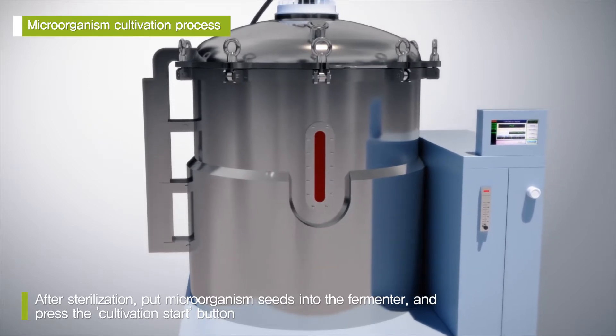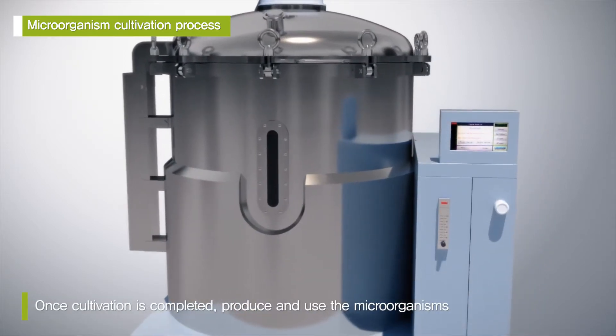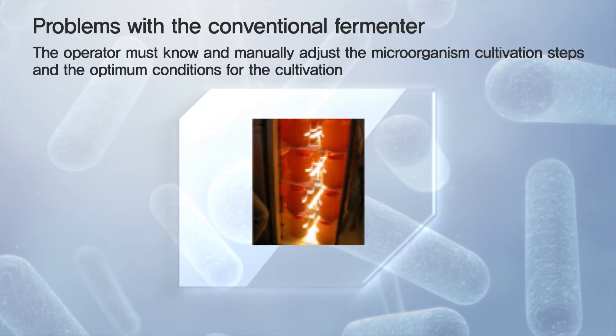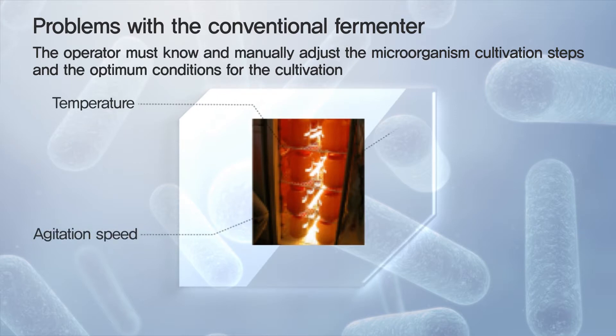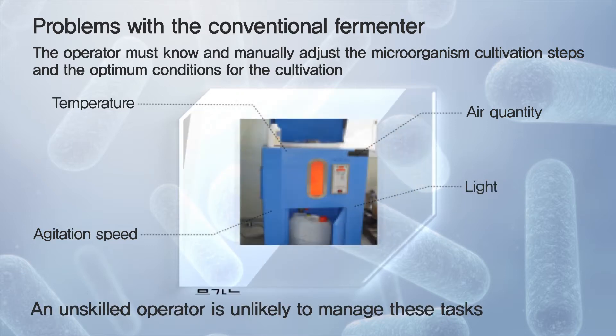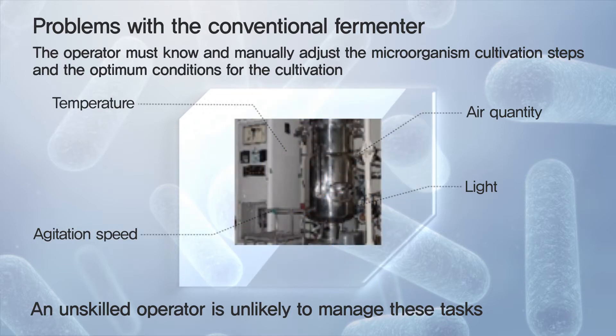Once cultivation is completed, you can produce and use the microorganisms. When using the conventional fermenter, the operator must know about the microorganism cultivation steps and the optimum conditions for cultivation. Also, the operator has to manually adjust all the cultivation conditions, such as temperature, agitation speed, air quantity, and light. An unskilled operator is unlikely to manage these tasks.